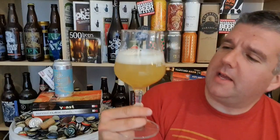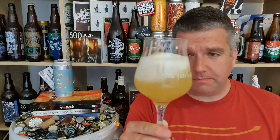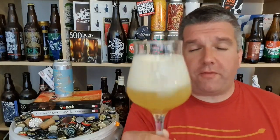Colour-wise it's haze for days, I'd say. Pale gold. Pure white foam on top — quite whipped-up egg white kind of froth on top.